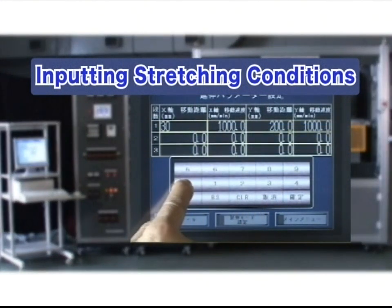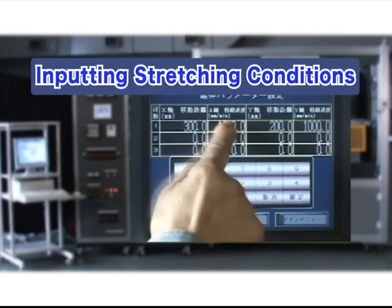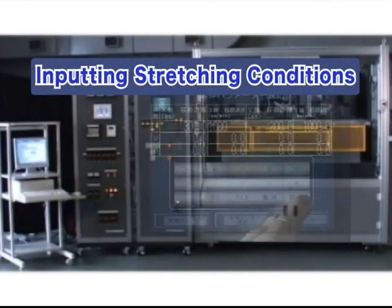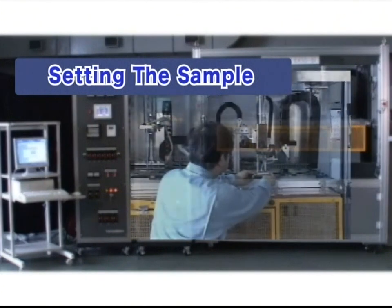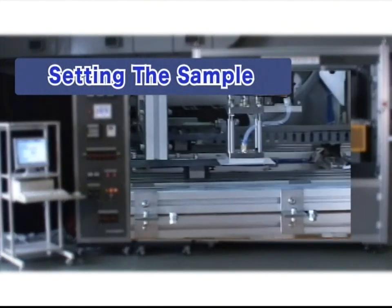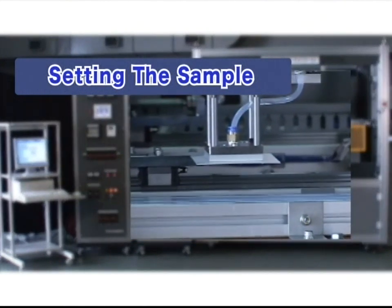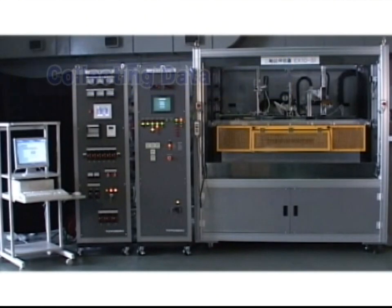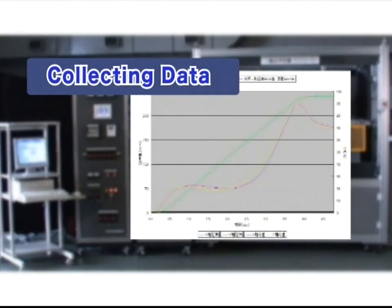Stretching conditions can be easily set with a touch panel. Samples can be set safely and speedily with gas operated pneumatic grips. Data is directly taken into Excel on a PC, and data manipulation and graphing can be performed as desired.